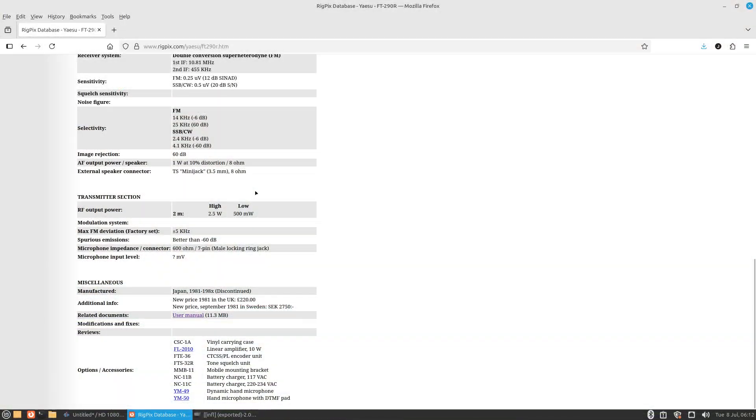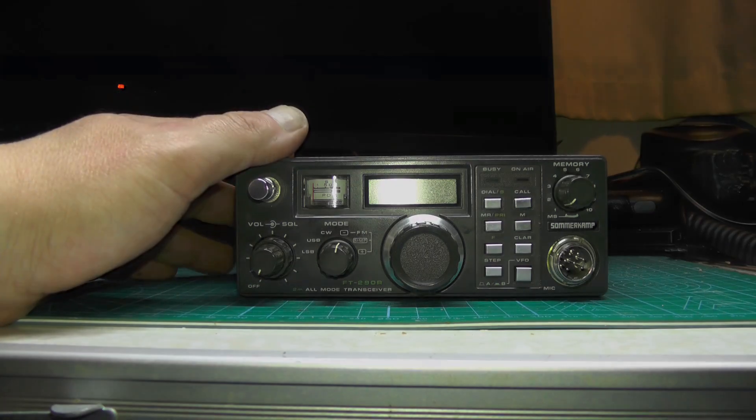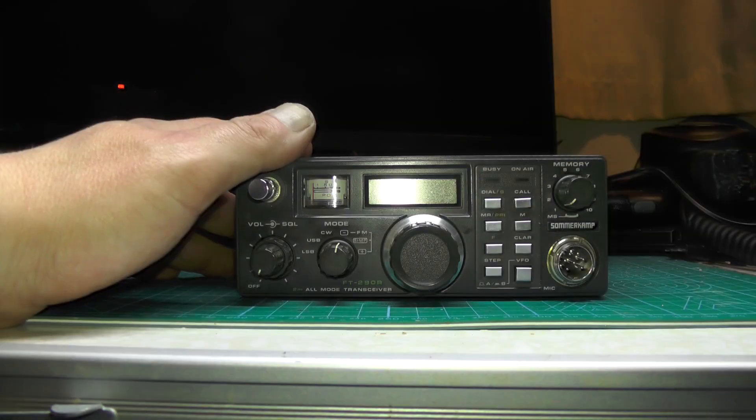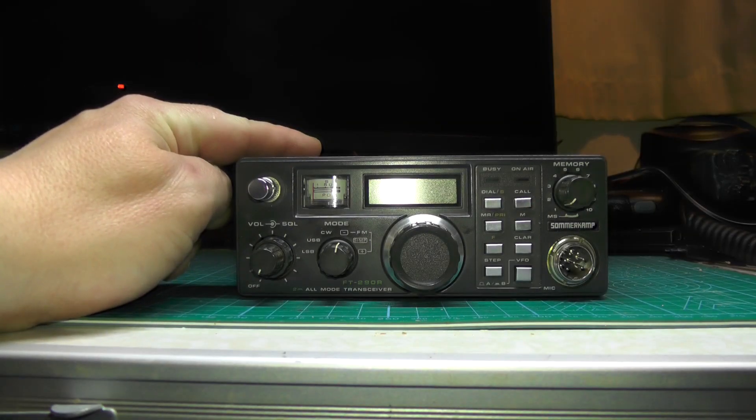When this was released in 1981 by Yaesu, it cost a grand total of 210 pounds. If you do your inflation calculator, it's around about 857 pounds nine pence of today's money — so not a cheap option back in 1981, especially when you have to use C cell batteries.